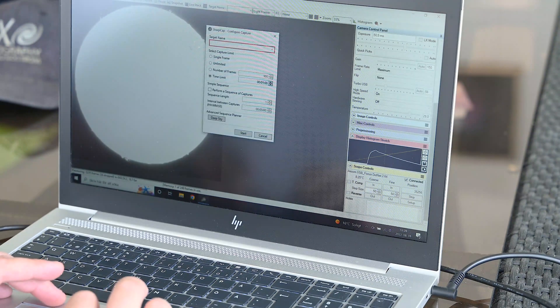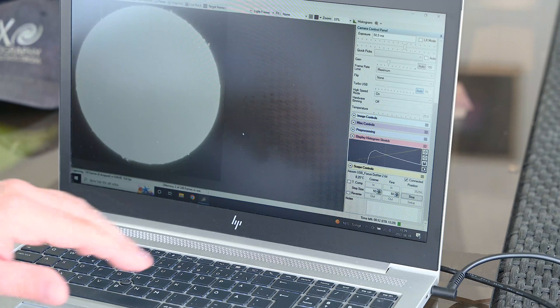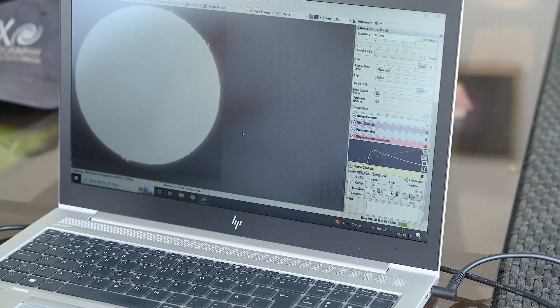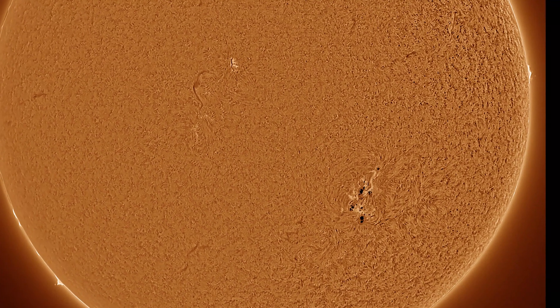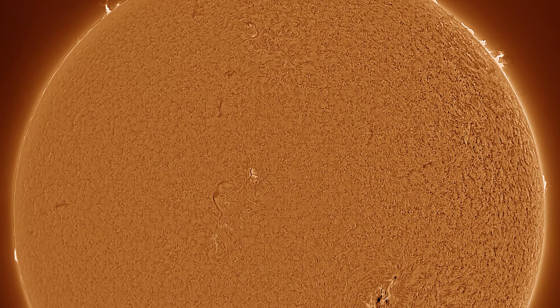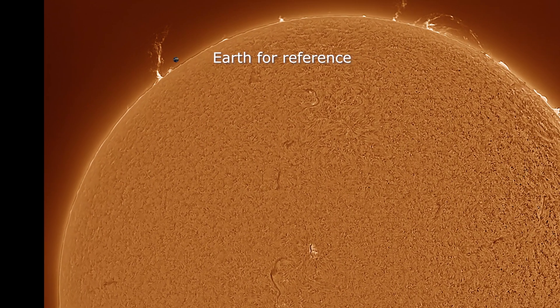I'll try to start the capture here for one minute. At the bottom you can see the FPS and how much time is left on the recording. The prominences today are huge and the Sun is so active right now. The telescope is working absolutely lovely and the focus motor too. I will try to just chill here and get as much detail as I possibly can, and hopefully we'll get a great result at the end of the video.